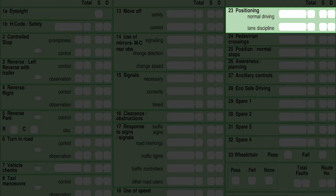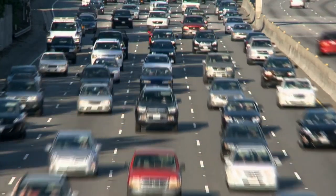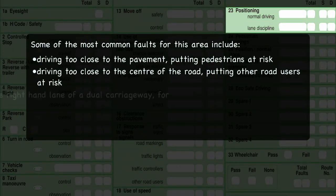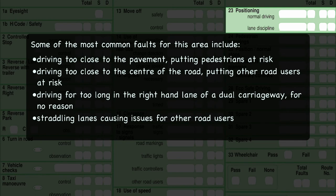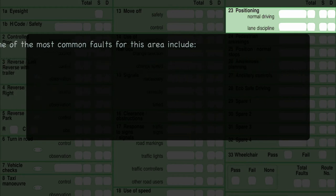Box 23 is positioning — normal driving and lane discipline. You should position your car safely, normally keeping well to the left, about a metre away from the curb or parked cars. Keep clear of parked vehicles and be positioned correctly for the direction you intend to take. Look for and be guided by road signs and road markings. Other road users may judge your intentions by where you are positioned, so be aware of where you are at all times.